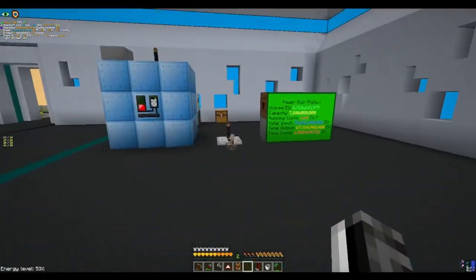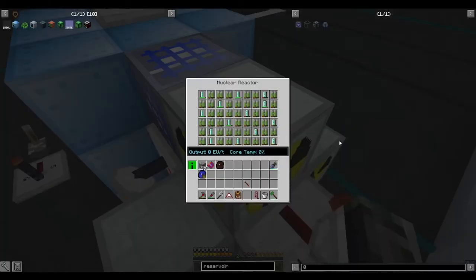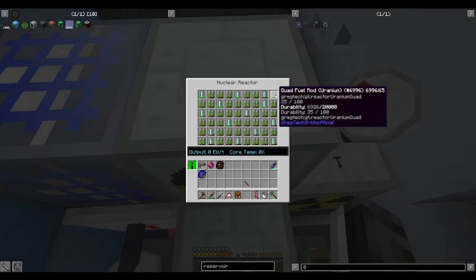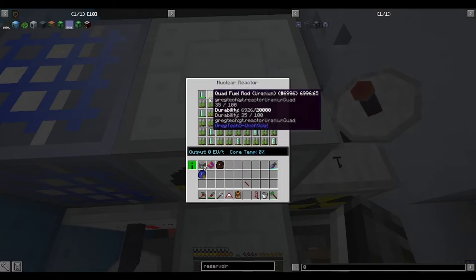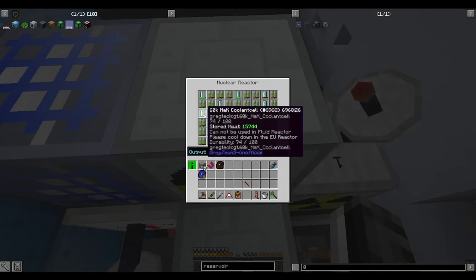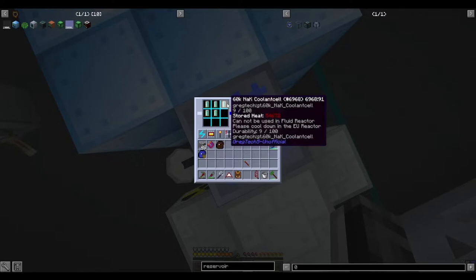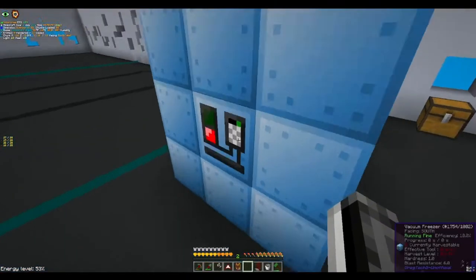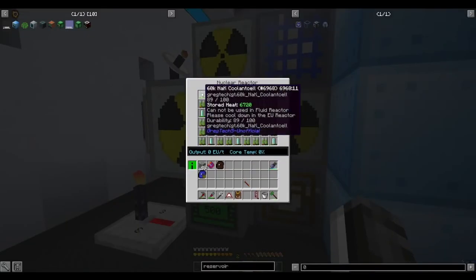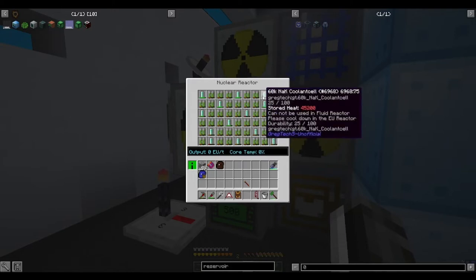The entire reactor is controlled by this one receiver which is connected to the control down there. The point of a vacuum reactor is the fuel rods run, they generate heat, and that heat gets deposited into these adjacent coolant cells. As the coolant cells gain heat, they start to heat up and need to be cooled down. This filter catches whenever a cell hits a certain heat level, takes it out, puts it into the vacuum freezer. The vacuum freezer cools it down at the cost of a bit of power and outputs it into this buffer holder cell. So once one of these gets extracted after it gets too hot, this buffer fills it instantly. No heat is sent to the chassis at all and it all runs smoothly.